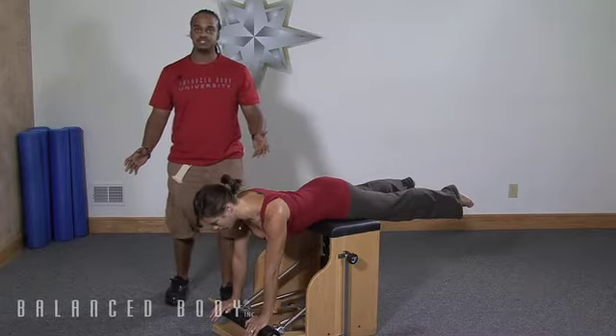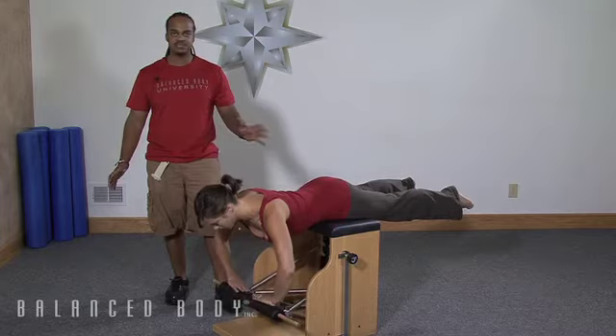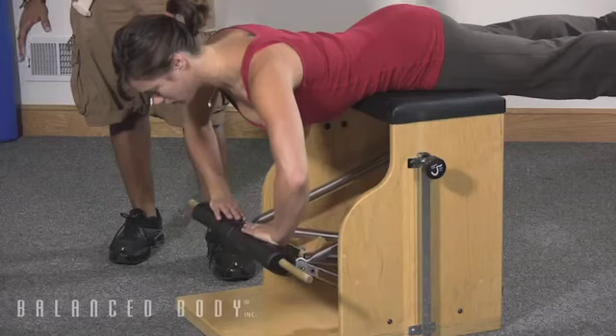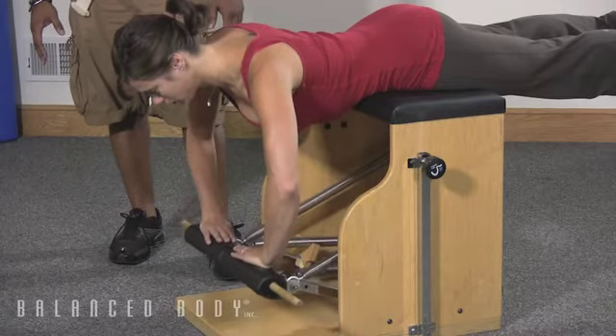A different hand position as an alternate is just to turn the fingers in to face one another. This just changes the angle at the shoulder, gets a little bit different work at the shoulder — still the same idea of holding the scapula in place and just allowing the elbows to bend.